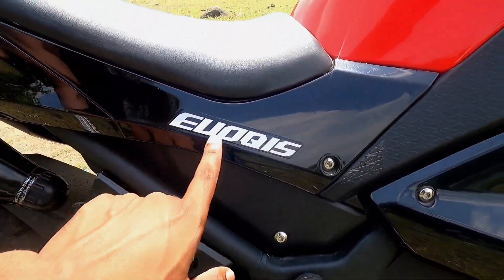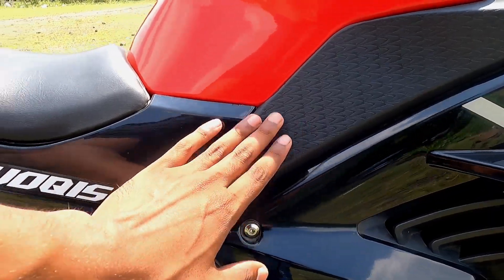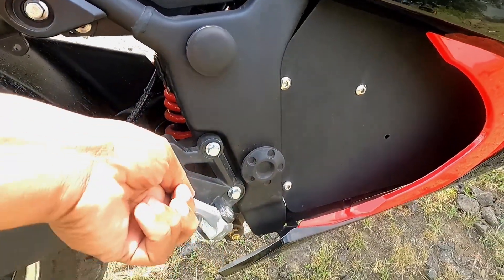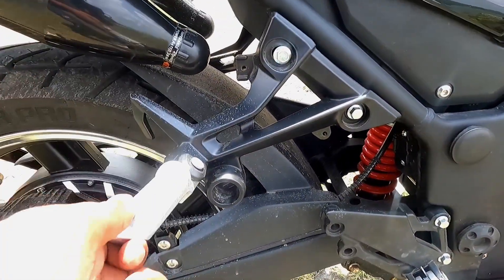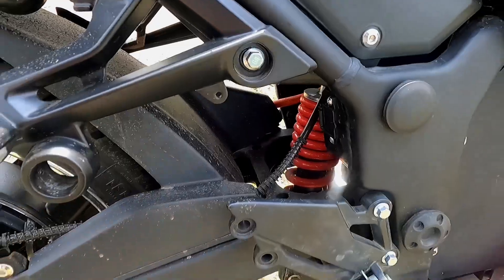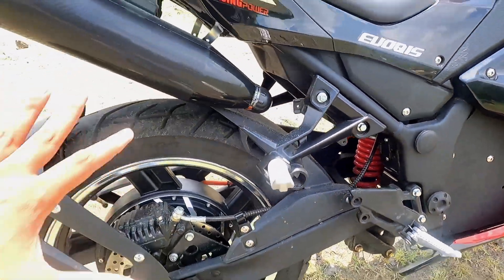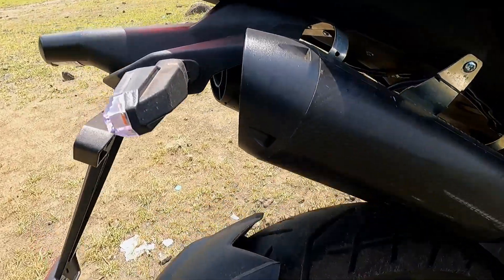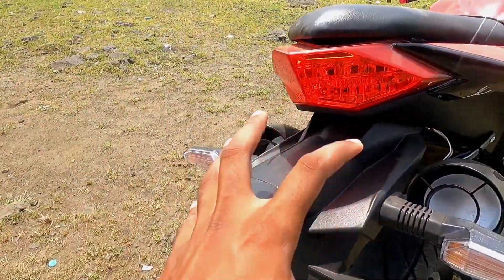The middle panel is here — there is some matte finish, glossy black, and red accents. The footpegs are foldable. There is a swingarm in black color and a single mono suspension in red color. There is also a sound system here, which you can call an exhaust system that produces sound.